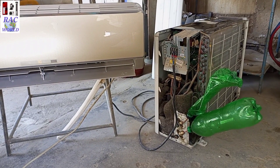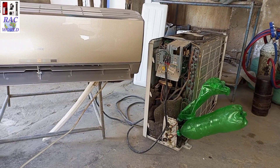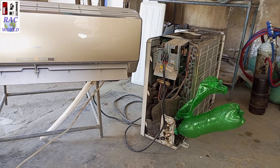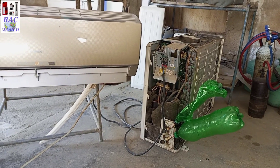I showed you a practical video. Hope your concept of the 4-way valve reversing cycle is now clear. Kindly like this video and make sure to subscribe to RAC World YouTube channel for more related videos. Take care. Allah Hafiz.